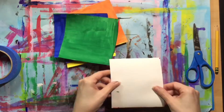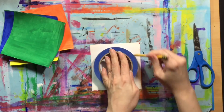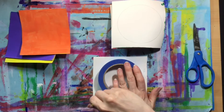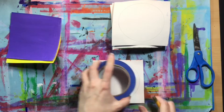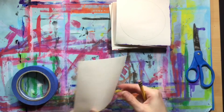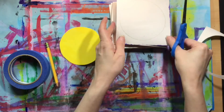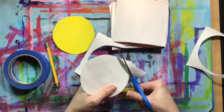Now we want to make our six squares into six circles. Take whatever you found to trace and place it on the back side so the paint is against your table and you're looking at the white side, then trace around it. If you have something like a roll of tape, you could trace the inside for a smaller circle or the outer edge for a bigger circle. Try to make the circle as big as you can so it still fits on the square. Do that for each of your square pieces until you have six pieces with a circle traced on the back, then cut them out one at a time, carefully nibbling along the edge until you have a nice round circle.